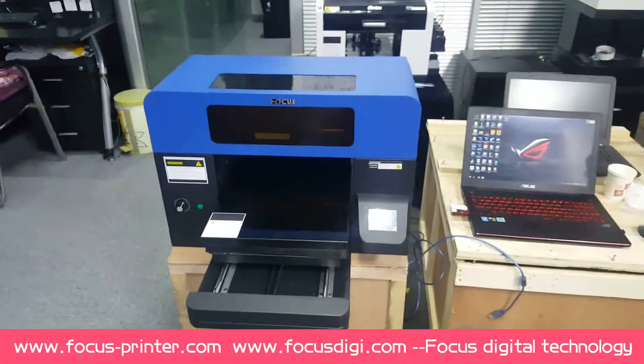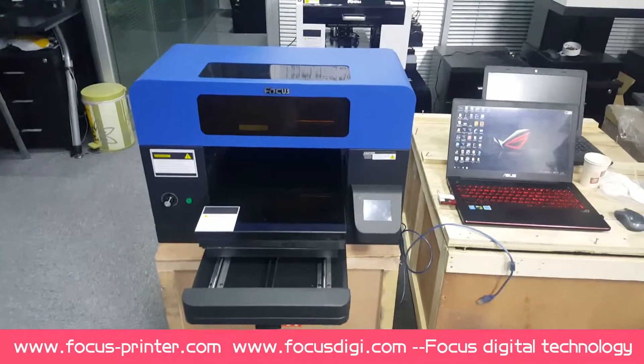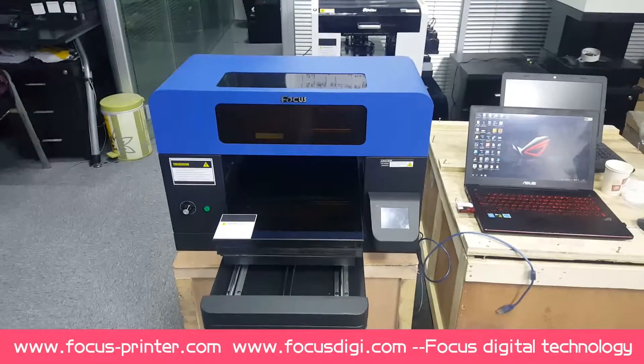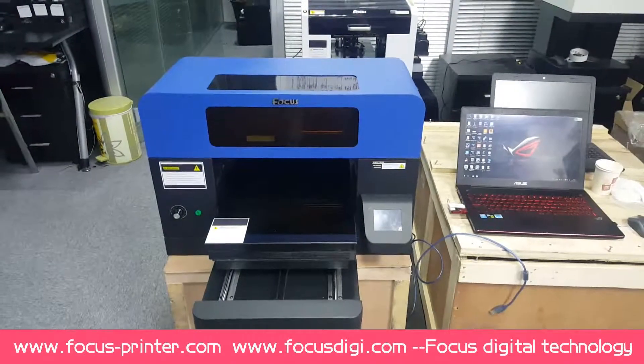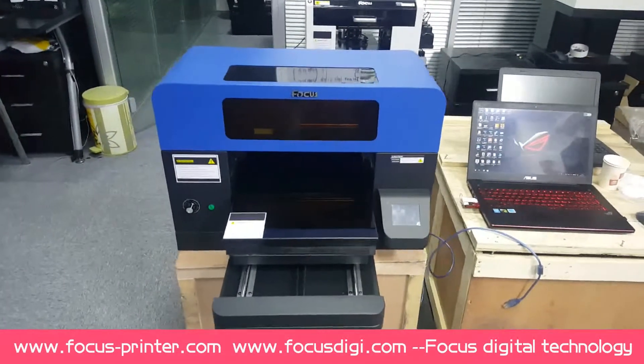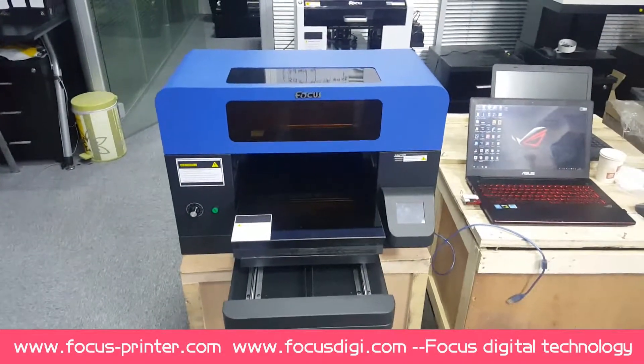Hello everybody, welcome to use our Focus VolcanoJet Digital UV Flap Printer. Now I'll teach you how to use, install, and maintain the printer. First, I'll give you an explanation for each spare part.